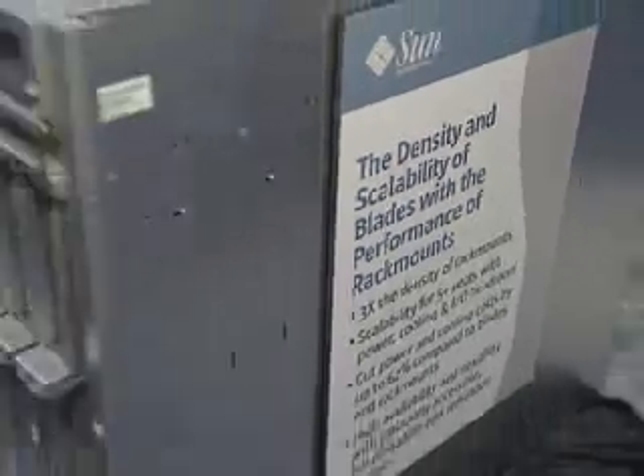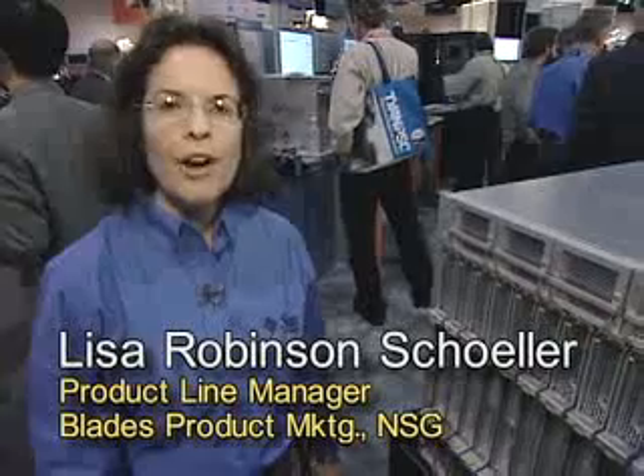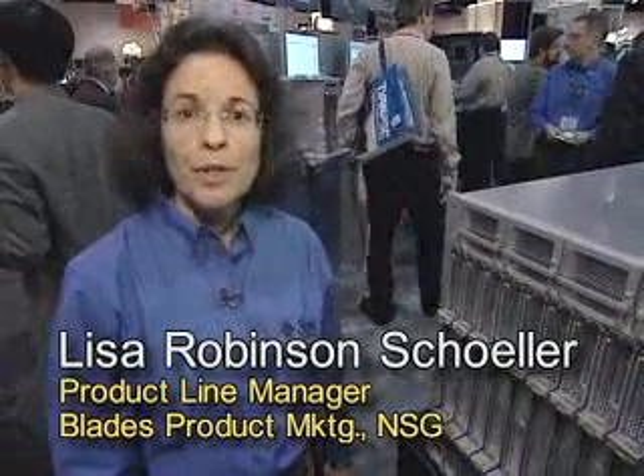Also on the HPC wall is the new SunBlade 8000p modular system — the first blade system designed specifically for high-end x86 cluster and grid computing.